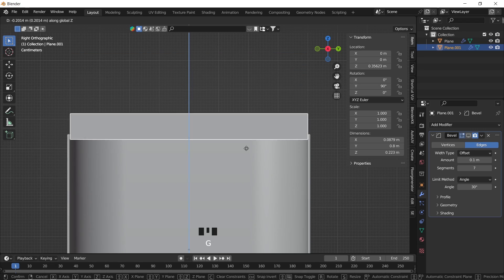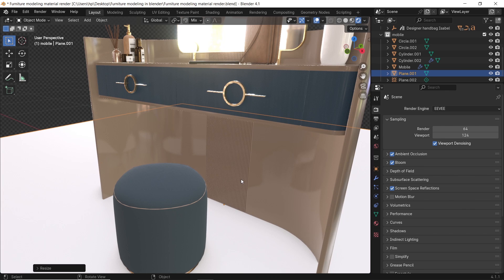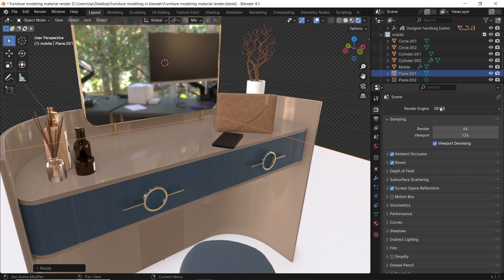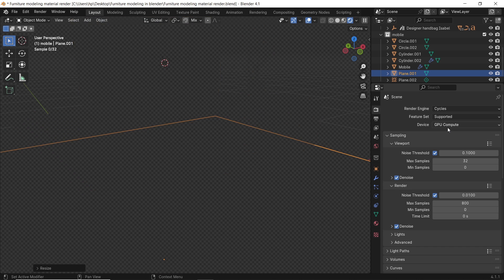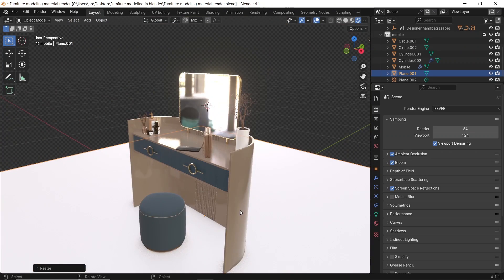How about we do an easy furniture modeling this time? This simple piece will go smooth in your interior and can be done with ease for beginners. So if you're into some basic modeling, like the video and subscribe, because you're in for a treat. You can also get the model for free from the link down below. So without any further ado, let's roll.